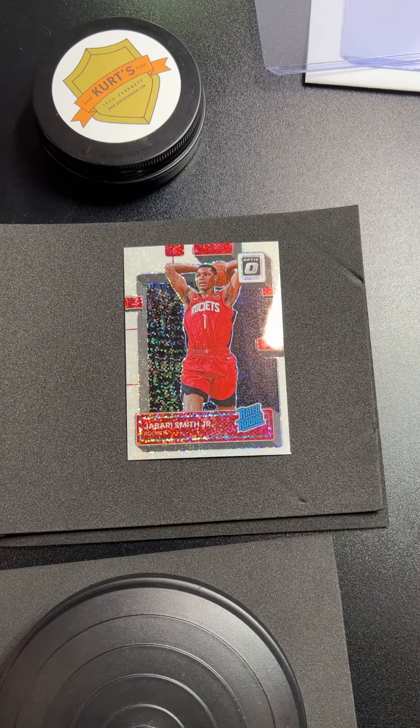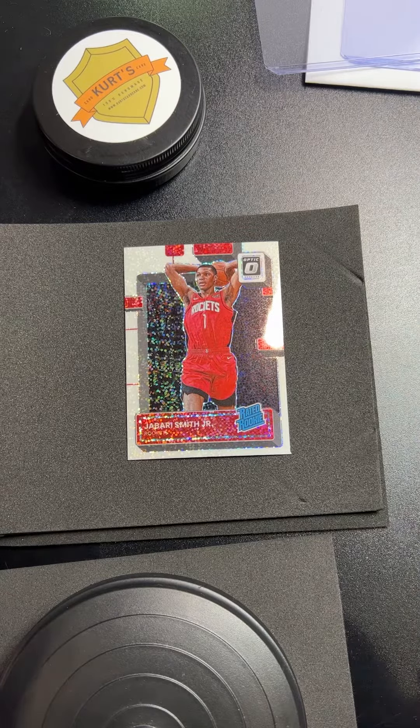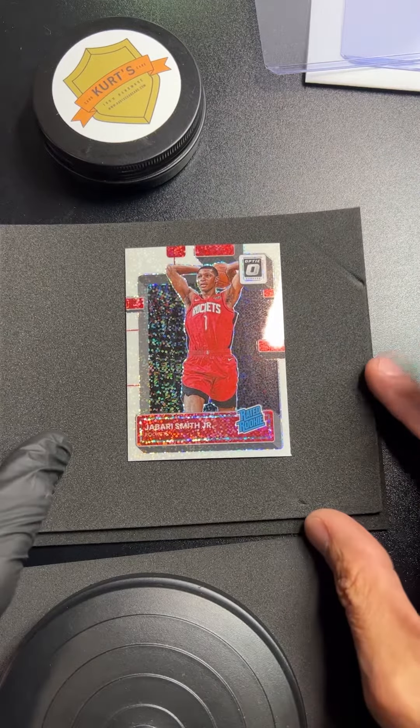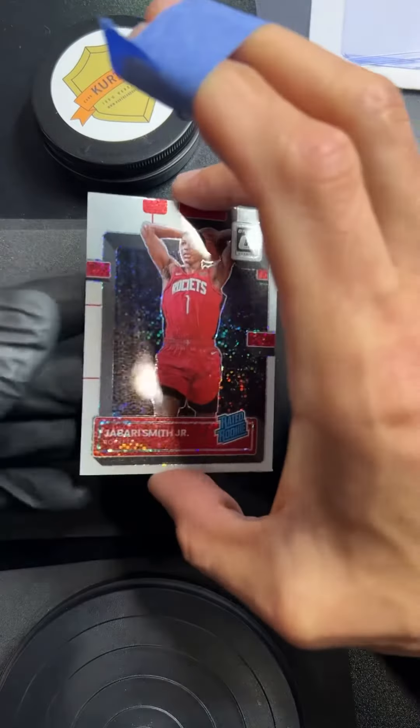Working on a couple Optic White Sparkle cards. I'm a sucker for white sparkle — I like them, I think they look great. I just got done polishing this thing so it looks pretty sweet.